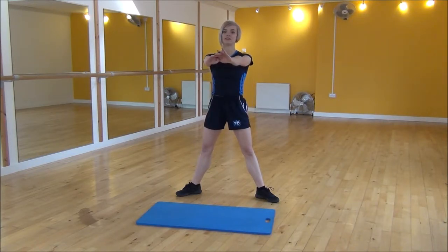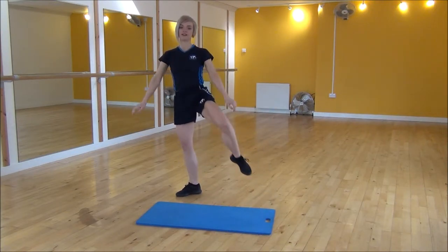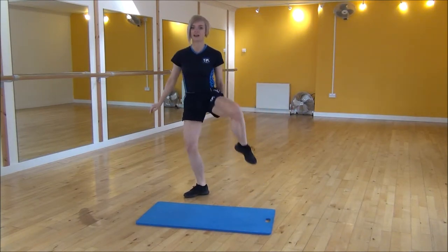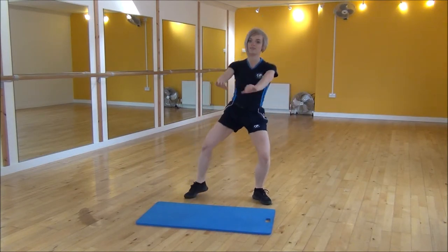Arms out, weight onto your heels, drop down, up, bring your knee up, back down, other side. You're bringing your knee up as high as you can, and you're leading all your weight into that one leg.